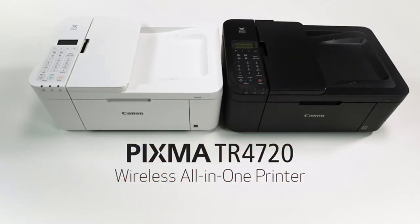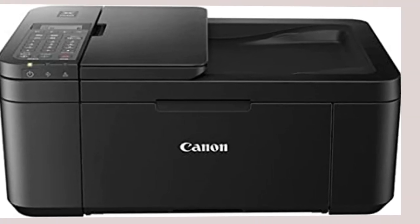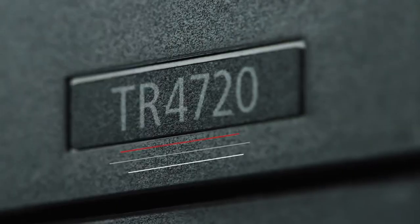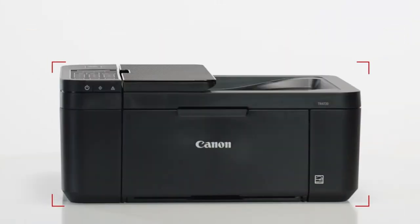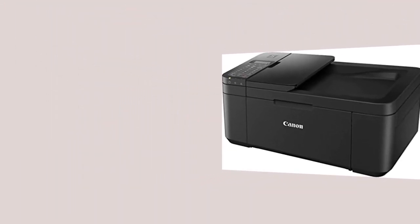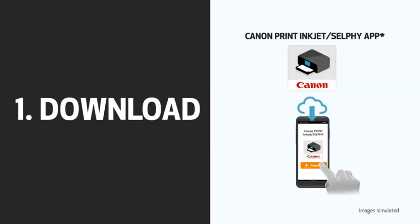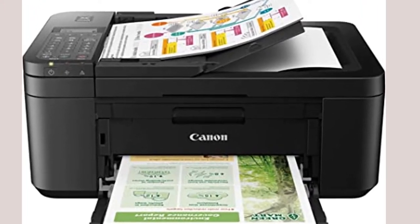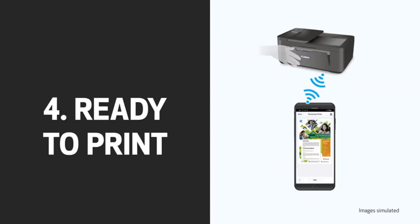Canon PIXMA TR4720 All-in-One Wireless Printer. For home use, Canon has upgraded its PIXMA TR4000 series of all-in-one printers, with the TR4520 reviewed here in January 2019 replaced by the new PIXMA TR4720 wireless all-in-one printer, priced at $119.99. Like its predecessor and most PIXMAs in its price range, this inkjet printer-slash-copier-slash-scanner-slash-fax prints well, with especially attractive photos.